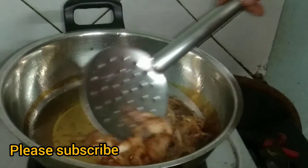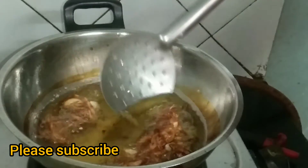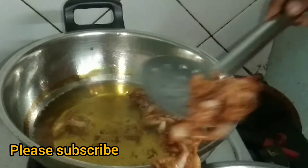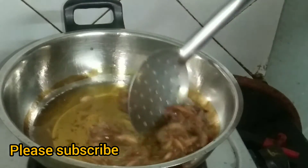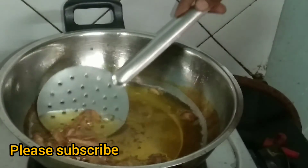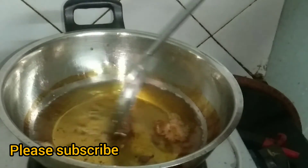We will try to eat all of the food. Let's try the food. Please check the food.